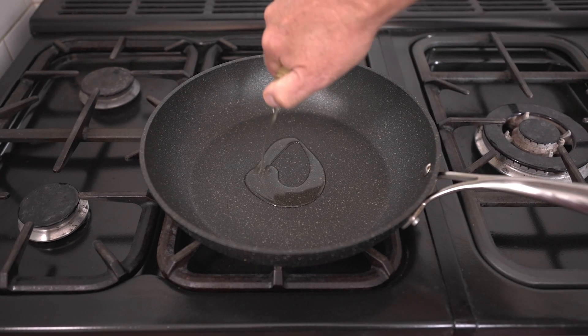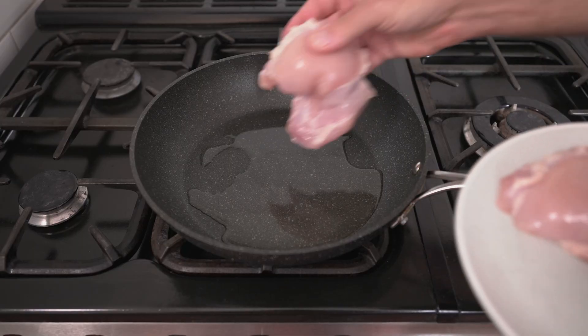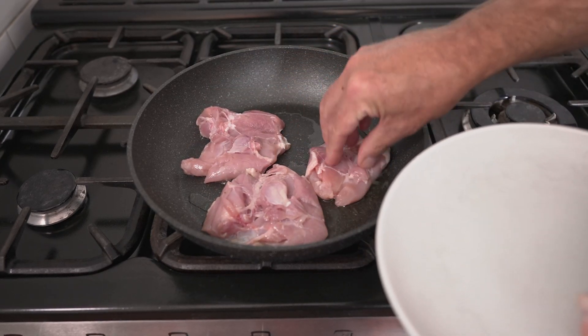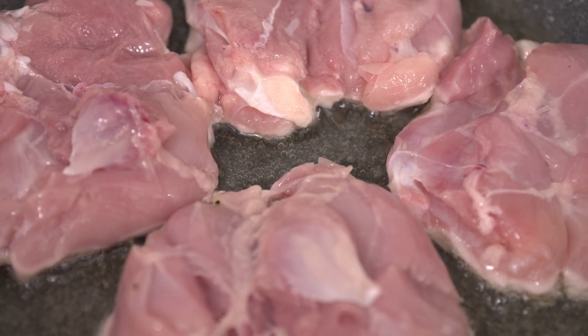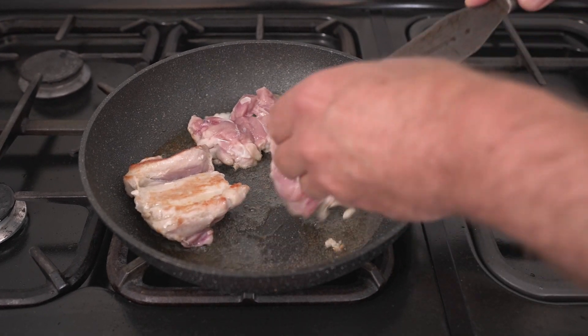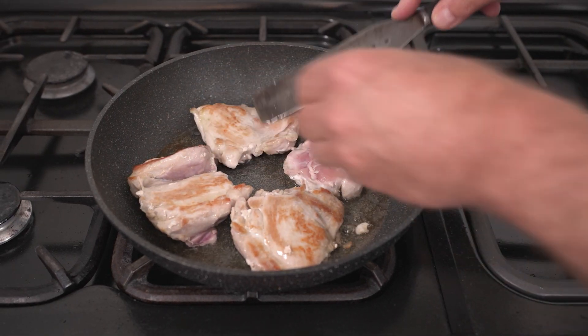Warm your pan and add one tablespoon of olive oil. Place your four skinless boneless chicken thighs into your nice hot oil, and leave them to cook for a couple of minutes on one side until nice and brown. After a couple of minutes with a nice bit of colour on the chicken, flip it over and brown the other side.